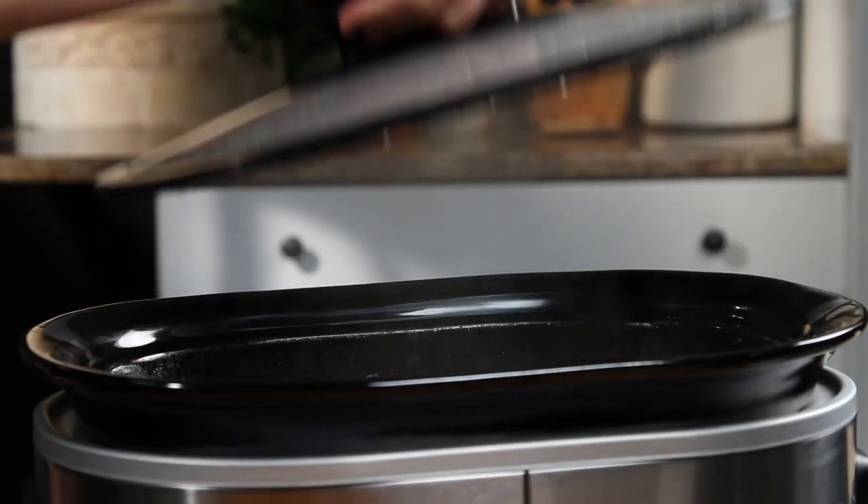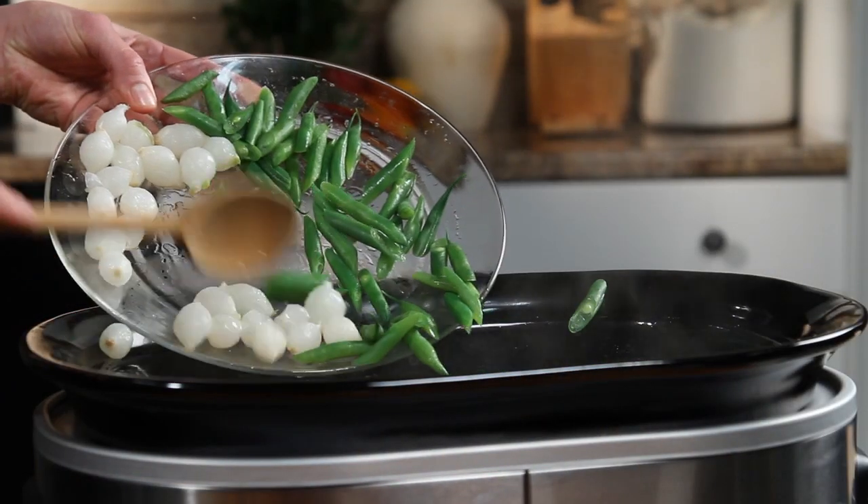In the last hour of cooking, you can add fresh vegetables like carrots, green beans, potatoes, and onions.